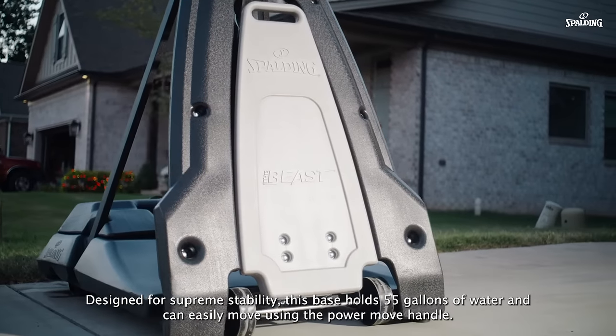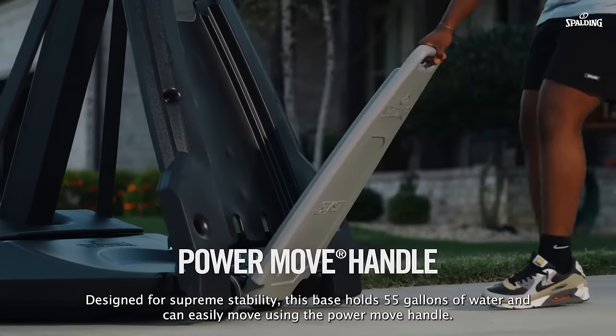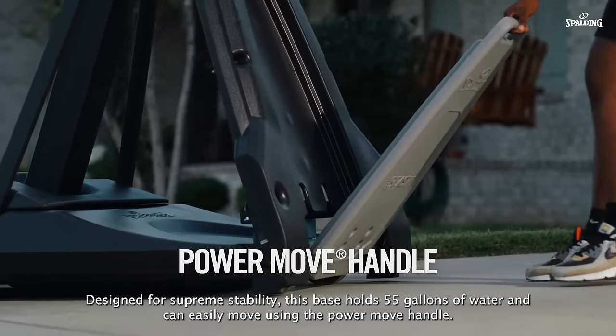Designed for supreme stability, this base holds 55 gallons of water and can easily move using the Power Move handle.